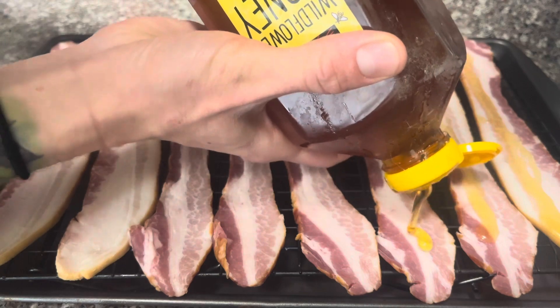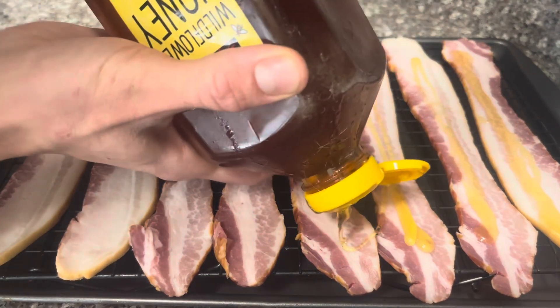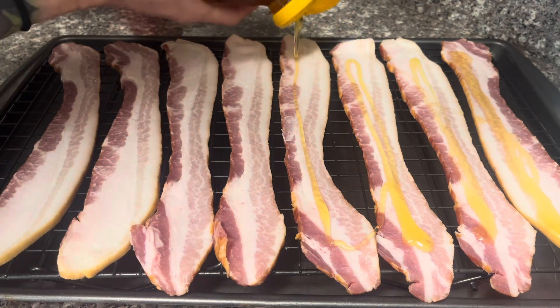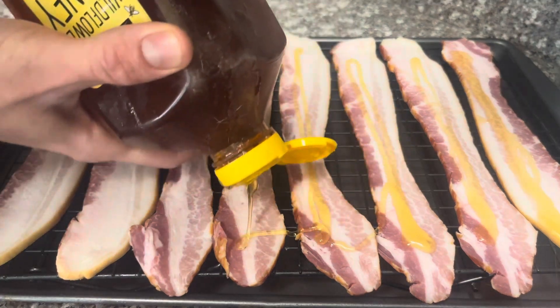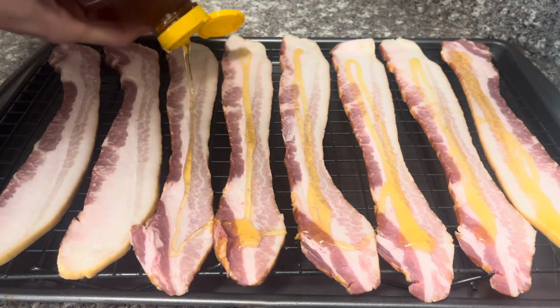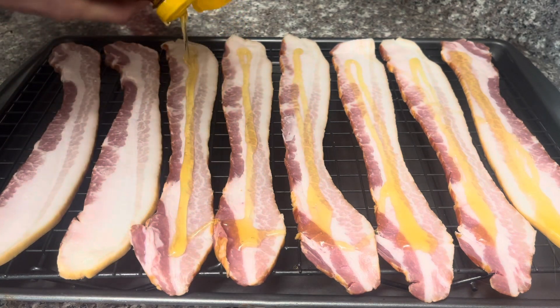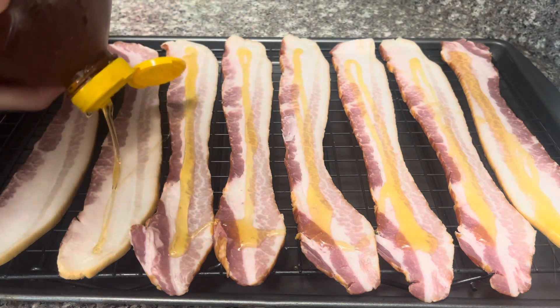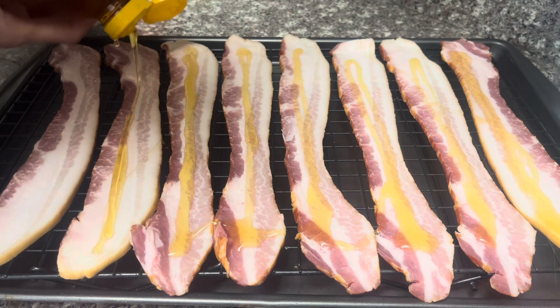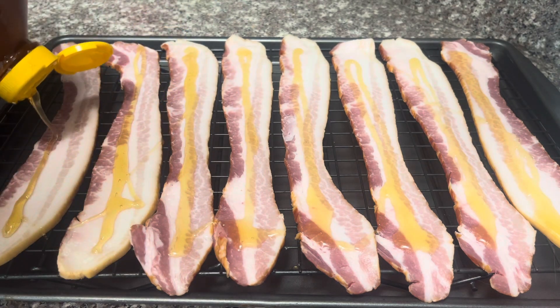While our oven's heating up to 350 degrees, we're gonna go and get that raw honey and slide it on down each slice of this thick cut bacon. I have all these pieces of bacon on a wire rack — that'll help all the sugar drip down below and not burn onto the bacon. A little less messy. Use a generous amount of honey, but you don't have to drown them.